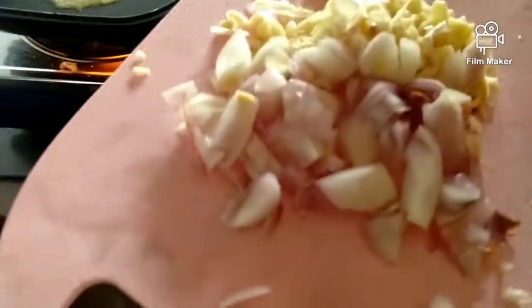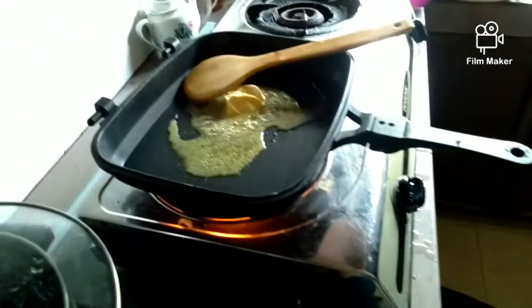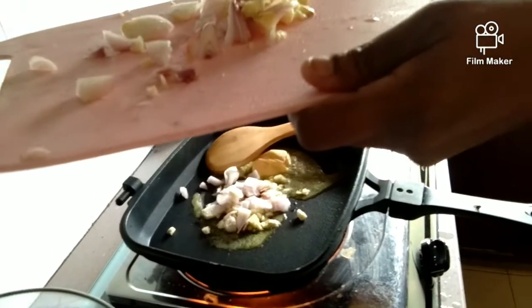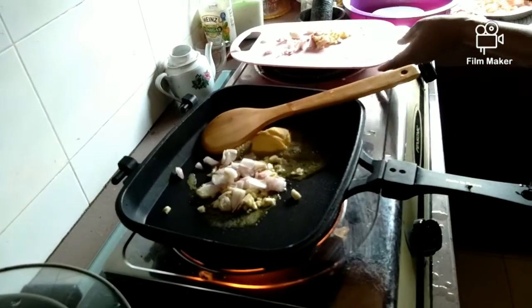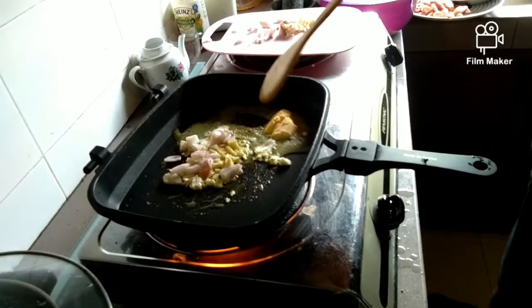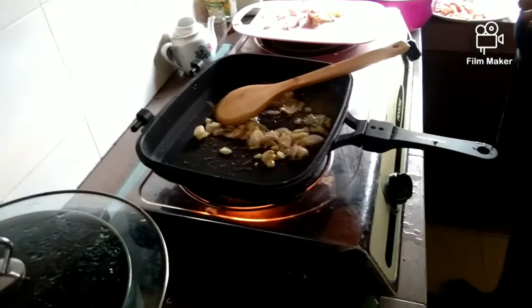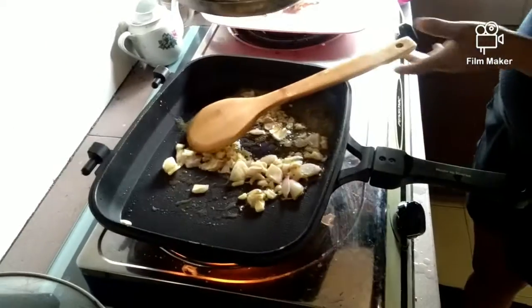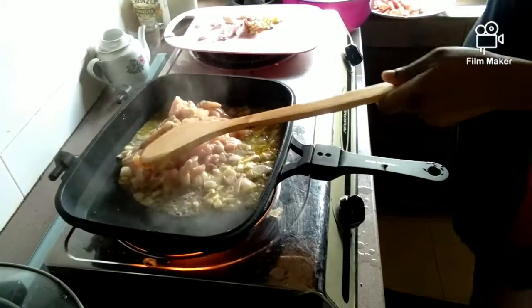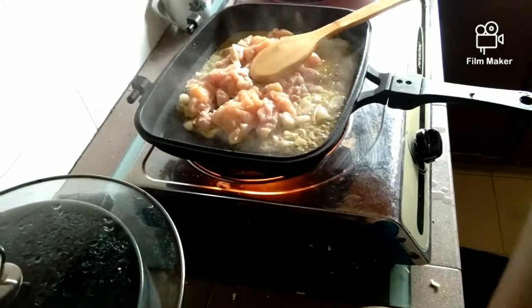Here we have 1 onion, chopped and diced, and 1 whole garlic, diced. Here we have a small cube of chicken meat. I'm adding some water into it.